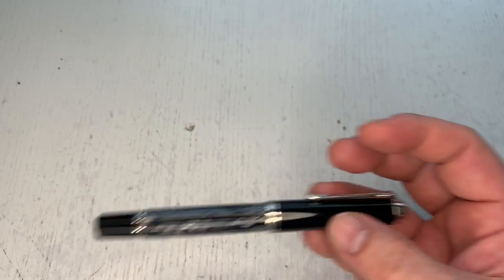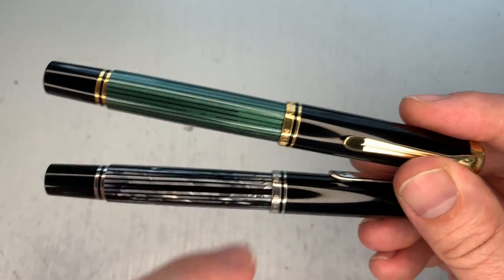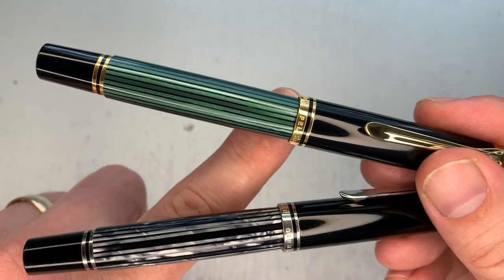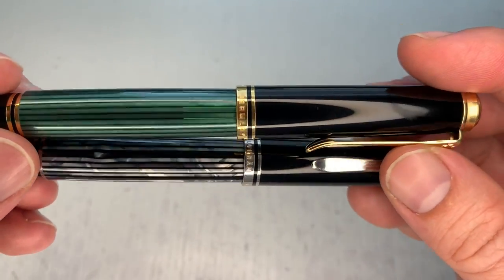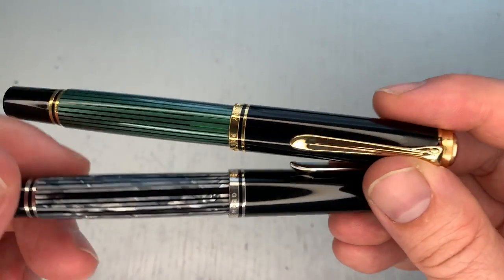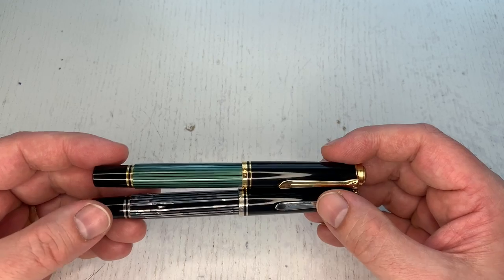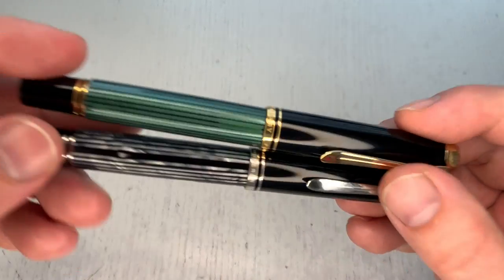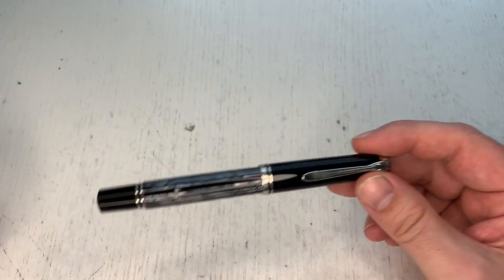Let me also show it in comparison to a classic green, which is again transparent. I don't really understand the decision to go non-transparent — I've found translucency to be one of Pelikan's hallmarks and one of the greatest usability features of these pens. But it is what it is.